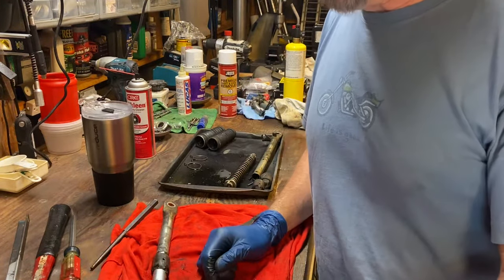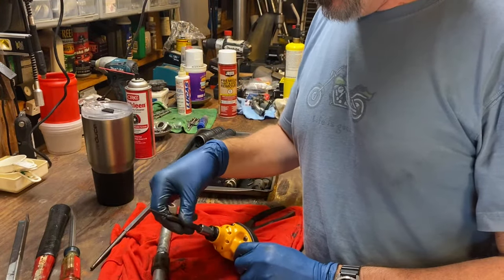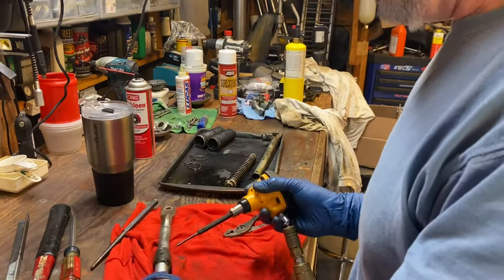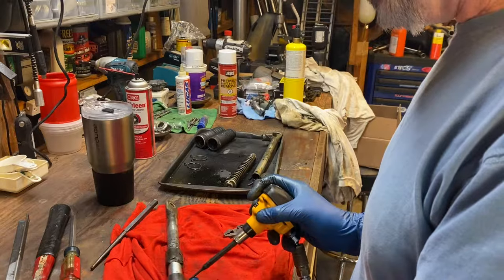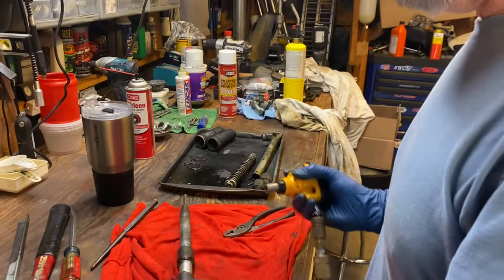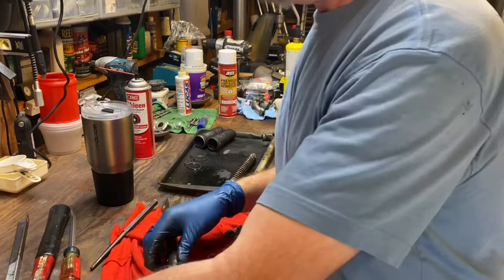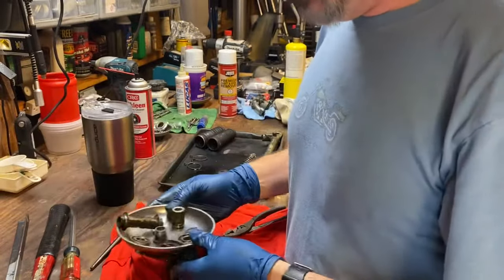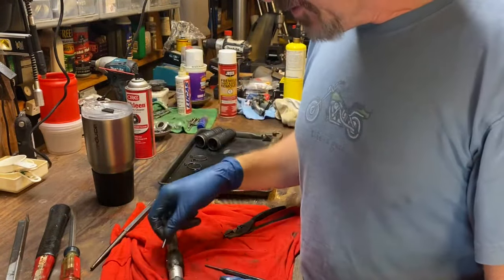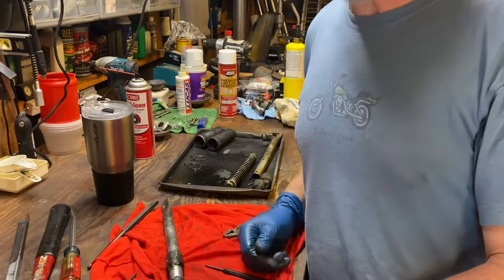The easier way? Use a palm nailer. Put your punch in your palm nailer, put it up against your roll pin, give it a whack, and in literally two seconds your roll pin is out — shoots across the room and sticks to your magnetic parts holder. There's no easier way to do that.